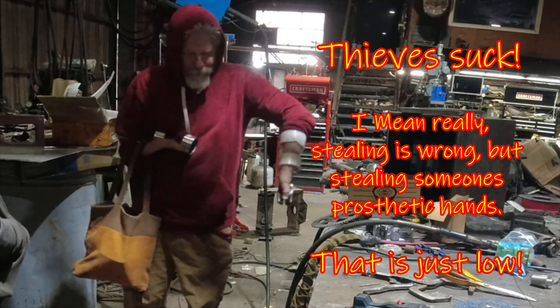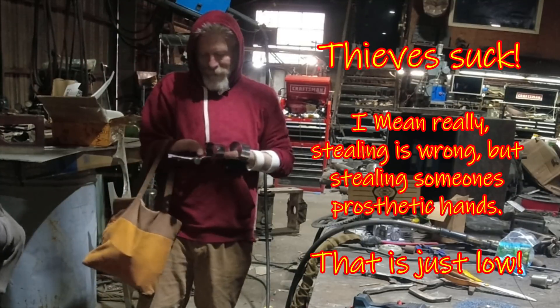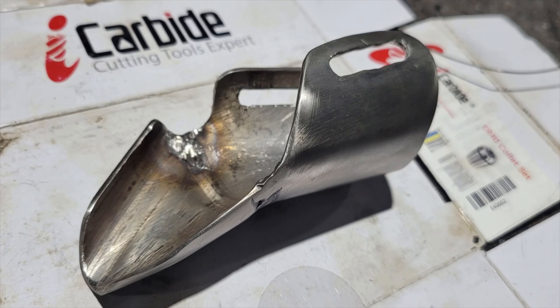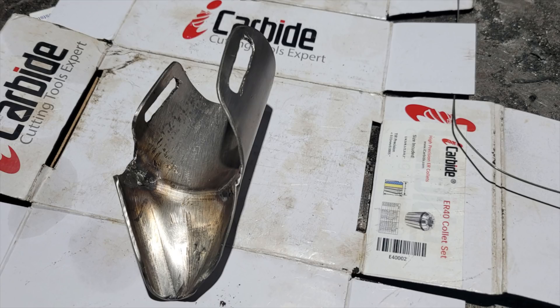Unfortunately, his bag came up missing, so now he is in need of a new set of prosthetic devices. The first piece that he wanted to reproduce was the pen holder. The awesome thing about this being a replacement piece is that since he had so much time using the original prosthetic, it gave him a pile of insight as to what could be done to improve its function.